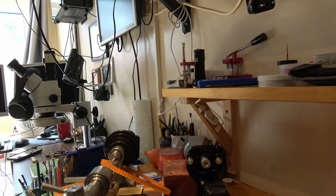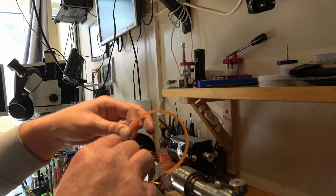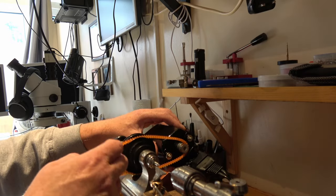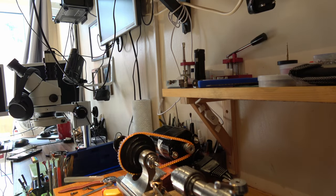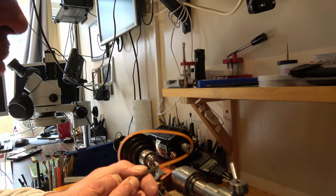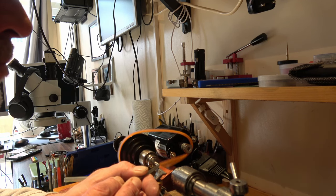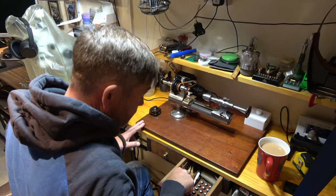And we can plug it in - as you can see that's working there. Let's try with the driving belt in place. It's hard to keep a constant force going on that foot pedal, but it does work, so let's have a proper go.